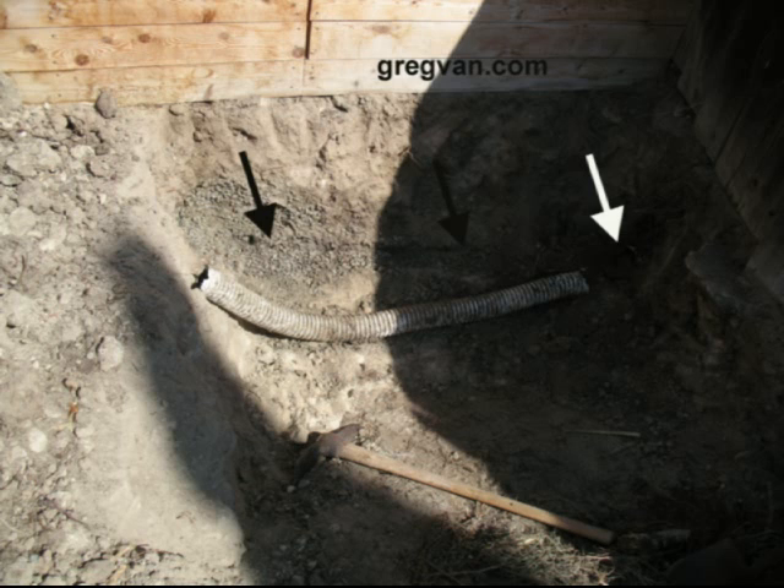The black arrows are pointing to the path where the pipe was, and the white arrow is pointing to the connection where it was actually connected to the rest of the pipe. I cut it off with a sawzall — it was going into the neighbor's property.